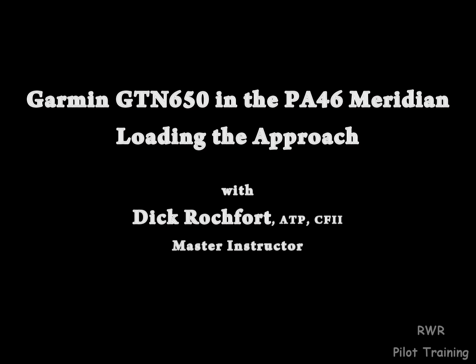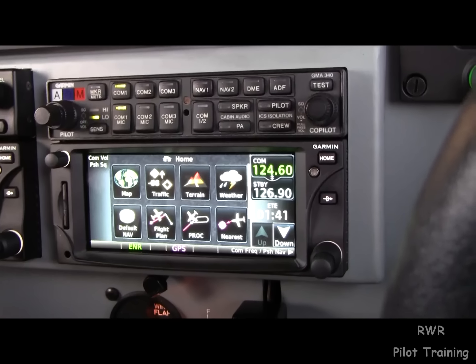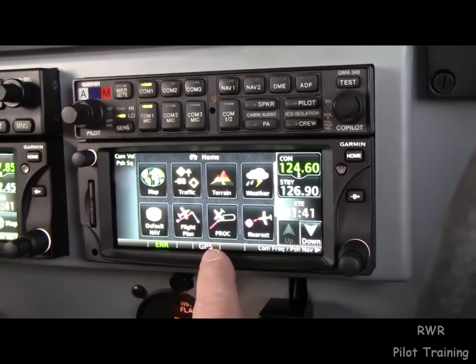Let's talk a little bit about this GTN 650. I want to discuss loading the approach. It's a little different than what we're used to. I think it's intuitive, but it is a little different.